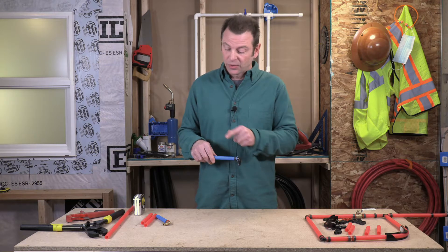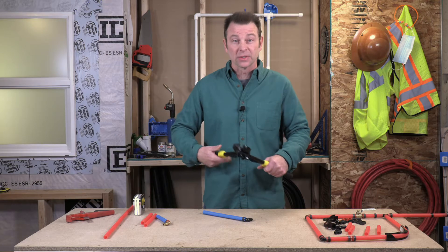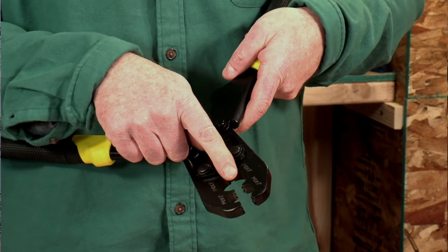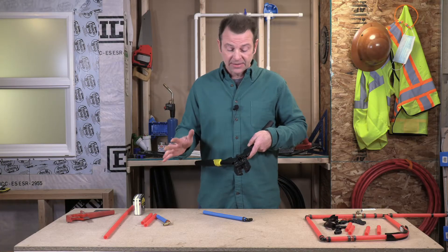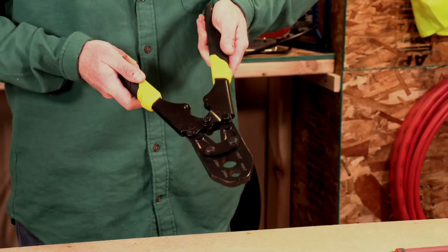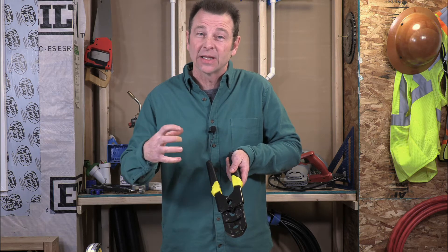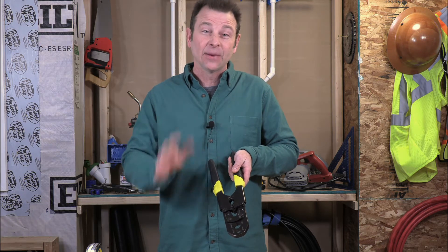Let's go ahead and crimp both of these rings and see how that works. I have a tool here — a really heavy-duty tool with heavy-duty handles. It has a half-inch crimp area and a three-quarter crimp area. We'll be using the half-inch today since all our pipe is half-inch. When we pull those jaws together, in the last third of the pull it gets really tight, and when you hear that snap, those jaws are clamping down on the ring, making it smaller and clamping down on the pipe and fitting.